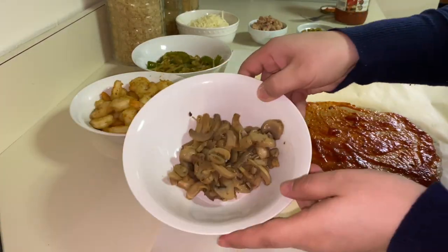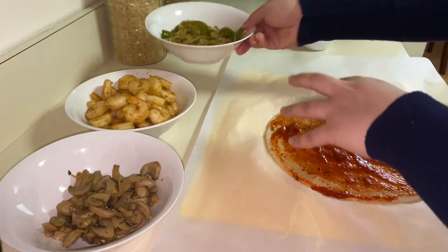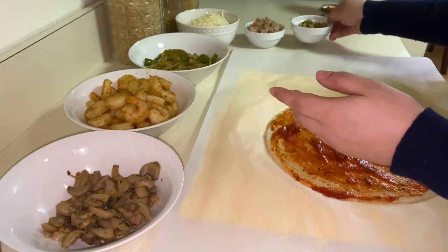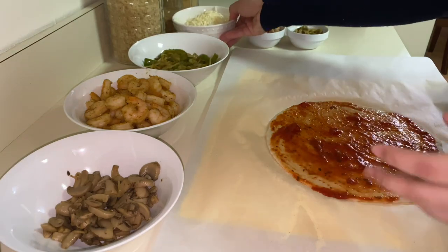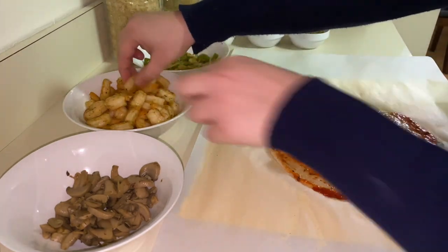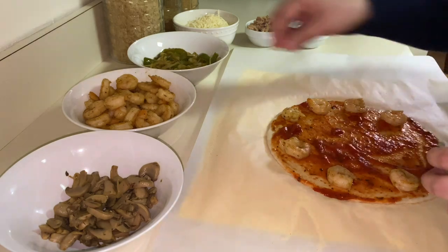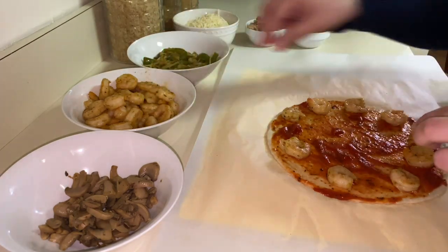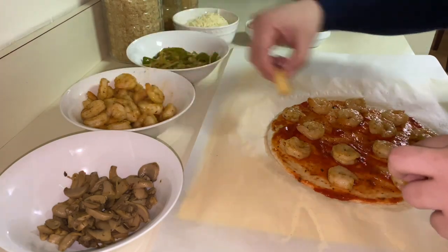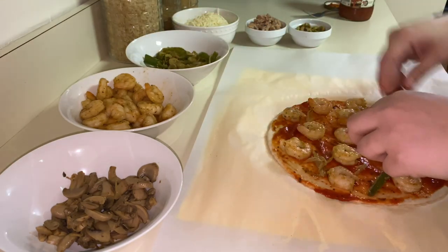For the topping I have mushrooms, shrimp that I already seasoned, some onion and green pepper, some tuna, olives, and of course cheese — I'm using mozzarella. For the topping you can use whatever you want, it's up to you. So now I'm going to add the topping and try to make it look nice. I'm going to add some onion with the green pepper.